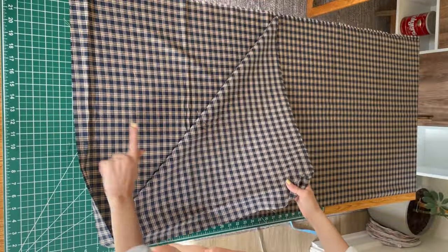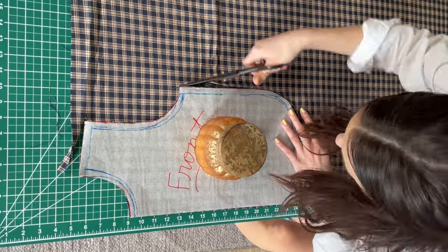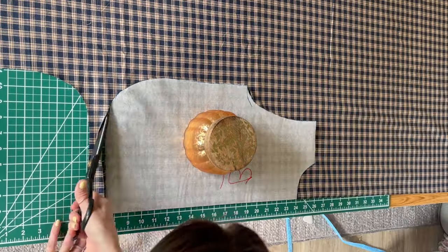Now I'm laying my fabric out — it is folded in half and I'm cutting this on the fold. At the bottom there is a folded edge and this is where I'll place my pattern piece and cut it out. This is how we get a perfectly symmetrical cut. I'll do the same thing for the back pattern piece, using my little candle as a pattern weight.